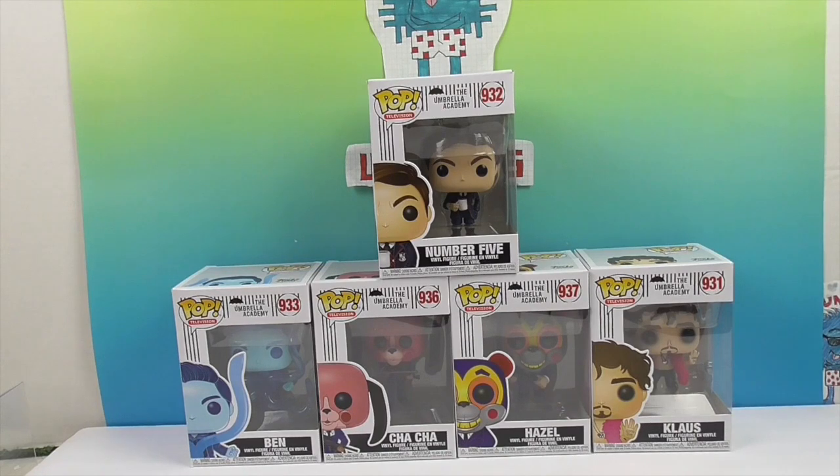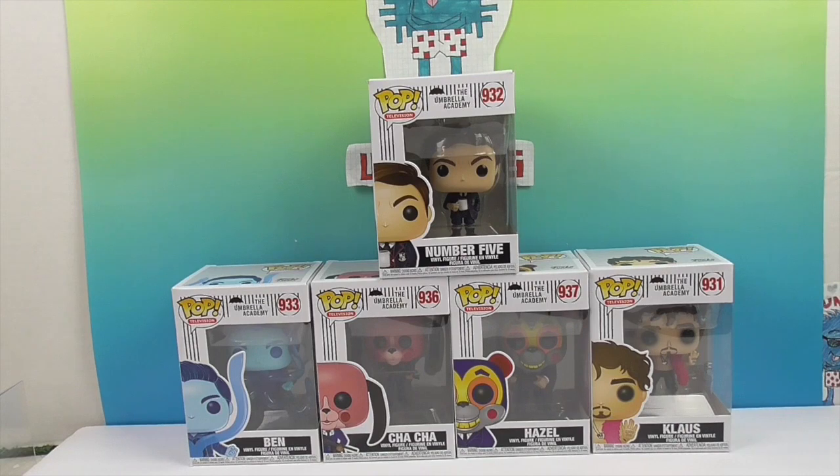We chose these five today: Number Five, Ben, Cha-Cha, Hazel, and Klaus. If you have not seen Umbrella Academy, we're going to try not to spoil too much — pause the video, go watch the whole series. There are only ten episodes, so you're okay.